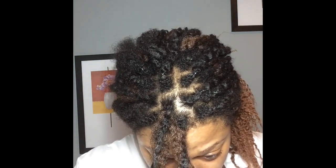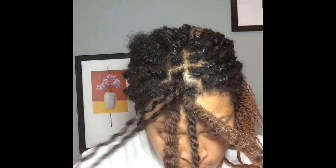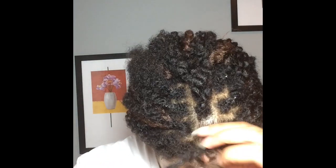Once you have separated your natural hair from the extension hair, grab both sides of the extension hair and just slide it out. It's that simple, and that is how you remove it.